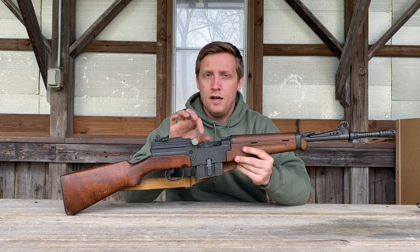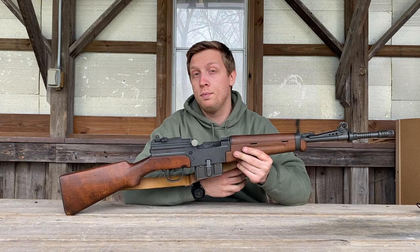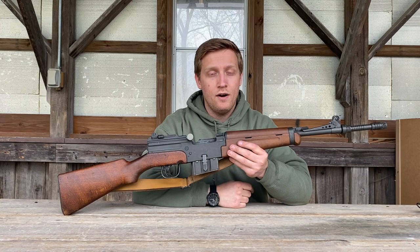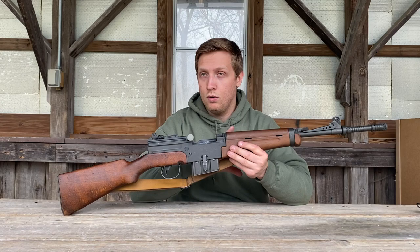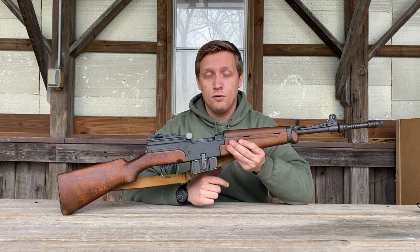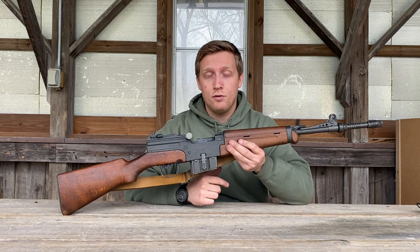Wrapping up the range day with the MAS 49-56 — this is a very cool rifle that's not totally uncommon in the United States. If you find one, check it out and pick it up if you can. I really like the direct impingement action, and you have to think of this gun in the era of the G3, FAL, and M14, which are all gas piston — where this is still direct impingement. If you guys have one or have messed with them, please leave your experiences in the comments. Thanks for watching — this is Connor with Guns and Stuff, we'll see you in the next video.